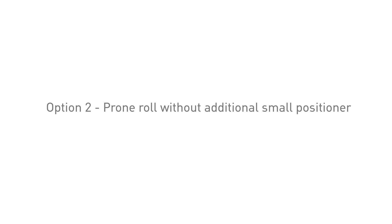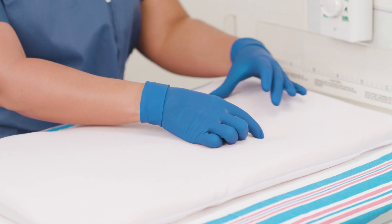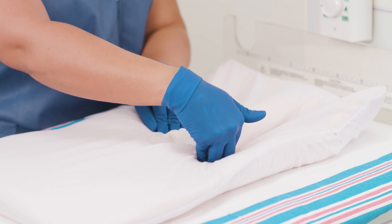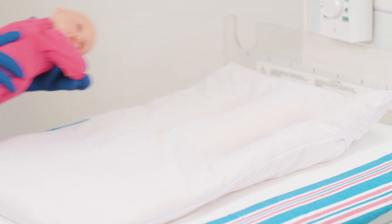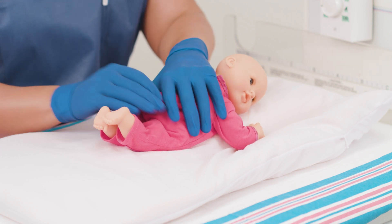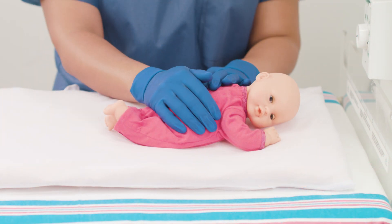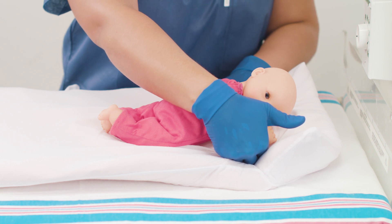Option 2: prone positioning without the additional small positioner. To build a prone roll in the center of the positioner, place a hand on the positioner spaced slightly larger than the desired prone roll. Gently push down and in to create the desired width and length of the prone roll. Place the baby on the prone roll, aligning the shoulders and hips. Make an indentation for the baby's knees. For prone positioning after the baby is already on the positioner, place hands on both sides of the baby approximately one inch away. Gently push down and in to the positioner with hands to create the prone roll.